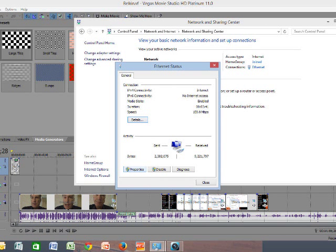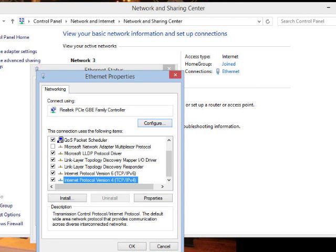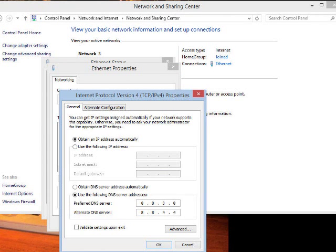Once you click that, click Properties on this little tab. Once you hit Properties, it goes to this screen and it says select internet protocol. You have to scroll down to version 4, TCP/IP, IPv4 version 4. When you click that, you'll come up with this. At the very bottom, you have to put these numbers in — the preferred DNS. Put your cursor in each field: 8, 8, 8, 8 and then the next one put 8, 8, 4, 4. And hit OK.